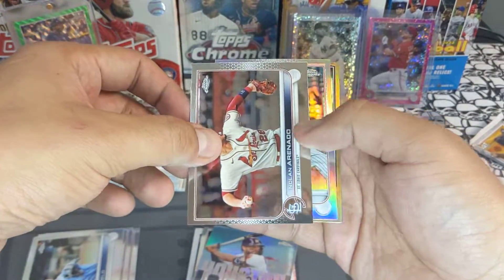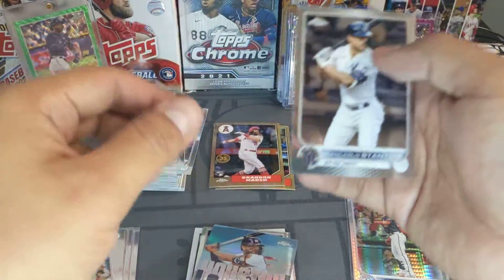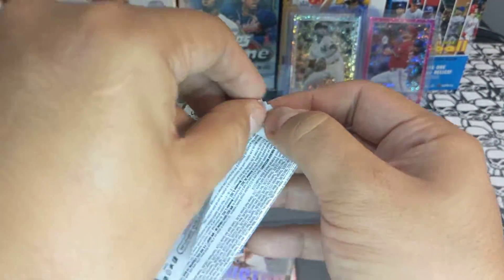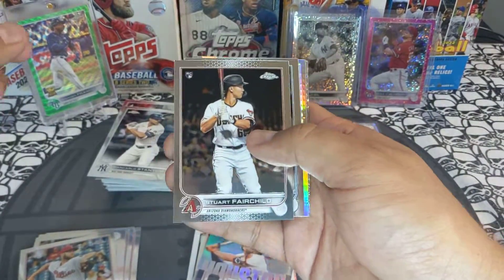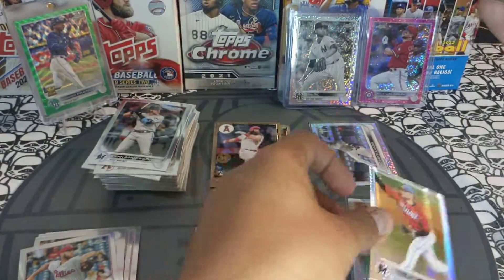We got a Nolan Arenado base, a Zach Wheeler rainbow foil refractor, a Brandon Marsh 87 design, and a Jon Carlos Denton base — I was hoping that was going to be a black and white mini diamond. We got a Fairchild rookie, a Brian Anderson from the Marlins, and a Zach Pop refractor — that's super cool, that's a good one for me.